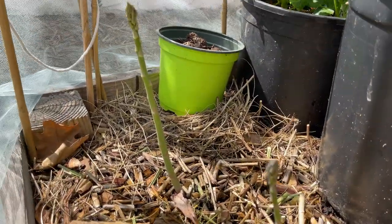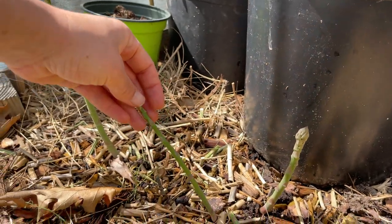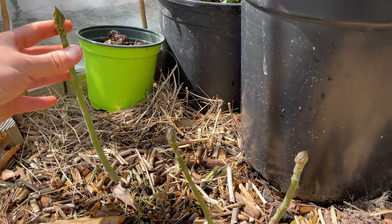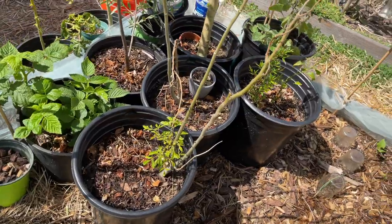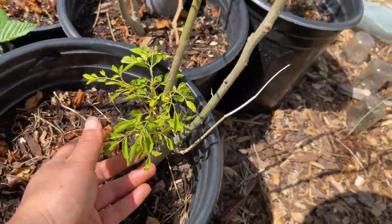Here I've got some asparagus. My asparagus are coming up — I only get a couple at a time so it's not enough to make a full meal, but these are really delicious so I'm still thankful to have these, and I actually started some asparagus seeds. And this is my moringa that is coming back out of dormancy, so I'm really happy to see that.